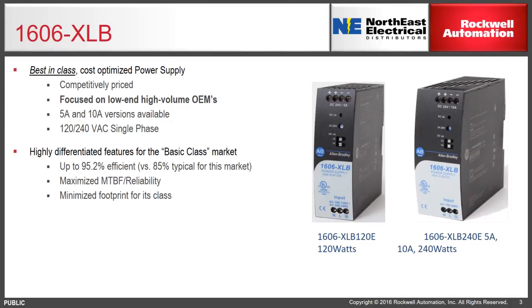The XLB is available at 120 watts or 240 watts at 24 volts. It's designed for 120/240 volt AC inputs, and while it's meant to be cost competitive, it adds several high-quality power supply features.